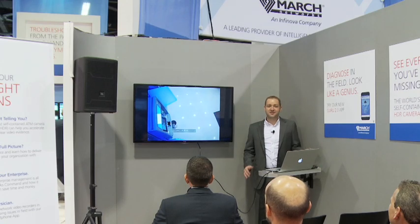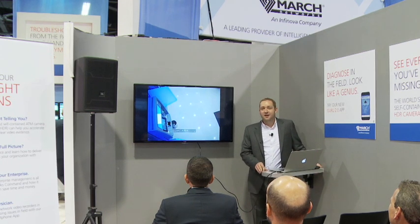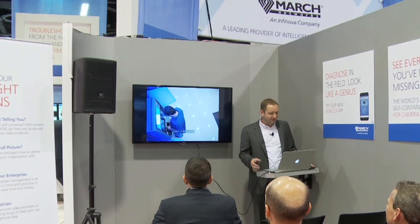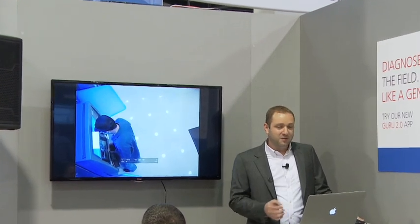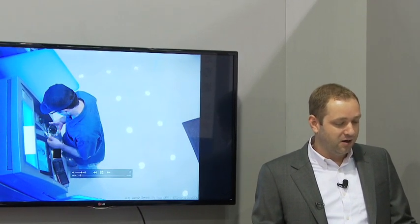What I want to show you here on the screen is one of our customers at a bank. This is a real video of an actual ATM skimming device being put on an ATM machine. You're going to watch this guy come in here — he's going to be putting on a little camera with a battery just underneath the keypad. That's going to record people's keystrokes as they're typing in their bank information.